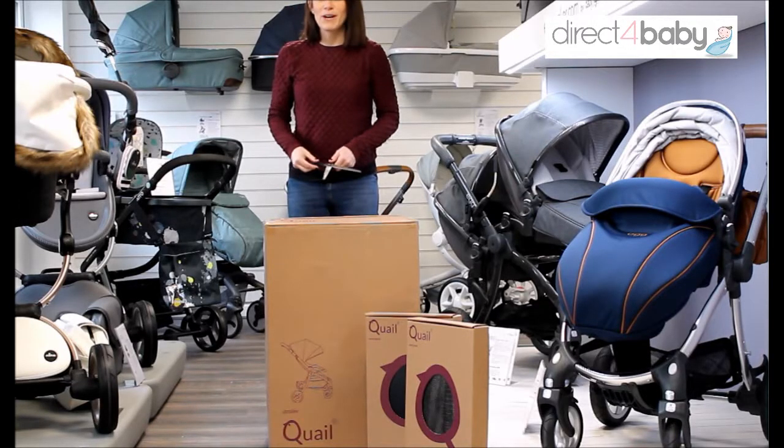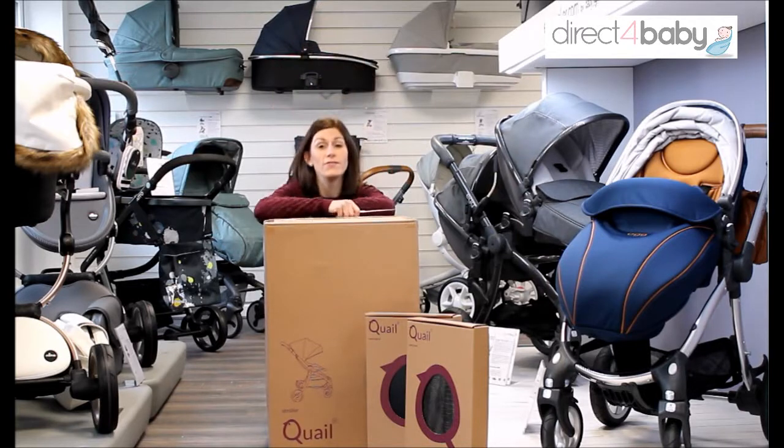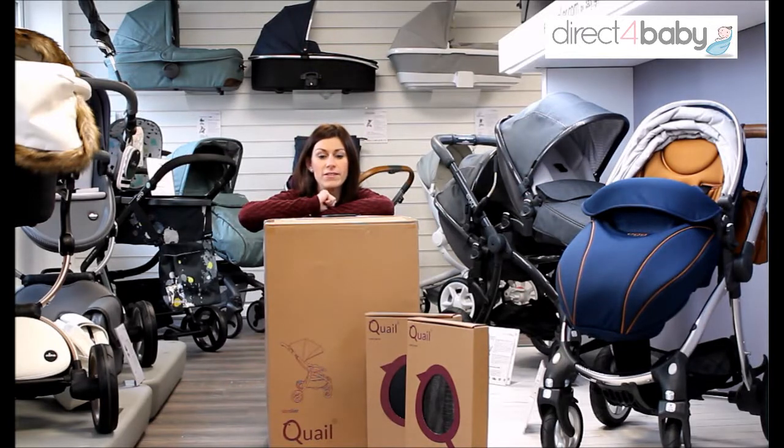Hello, it's Lucy here from Direct for Baby. I know you all love unboxing videos, so today we've got our first Quail stroller that's been delivered. I'm going to open it all up, put it together, and have a look at it — I'm as excited about this as you are. If there are any mistakes, we've only got one chance to do this, so I apologize in advance. Right, let's get going.